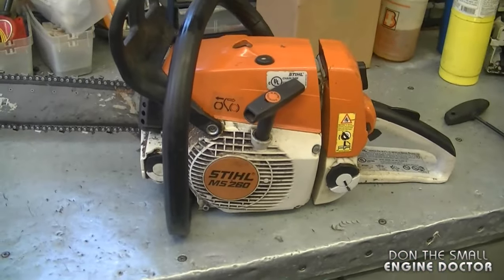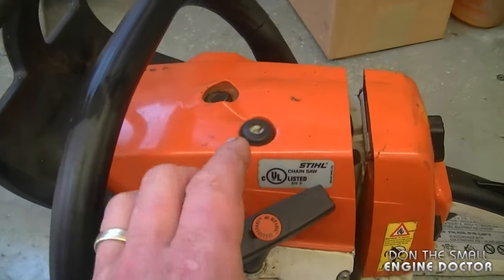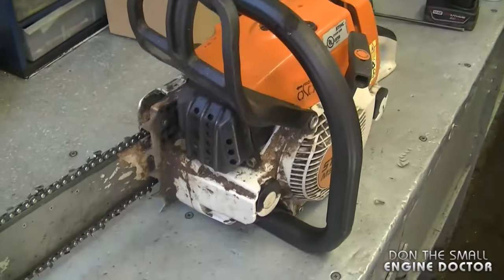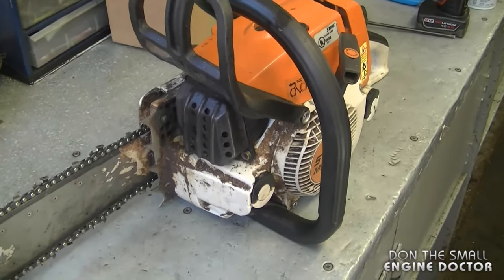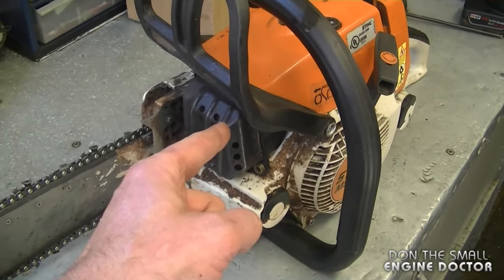One way you can know if your top end is burned out is that you will have no compression when you pull the cord. Always make sure though that the decompression valve is pulled up. One way you can confirm that the top end is burned is by removing the muffler and looking through the exhaust port.